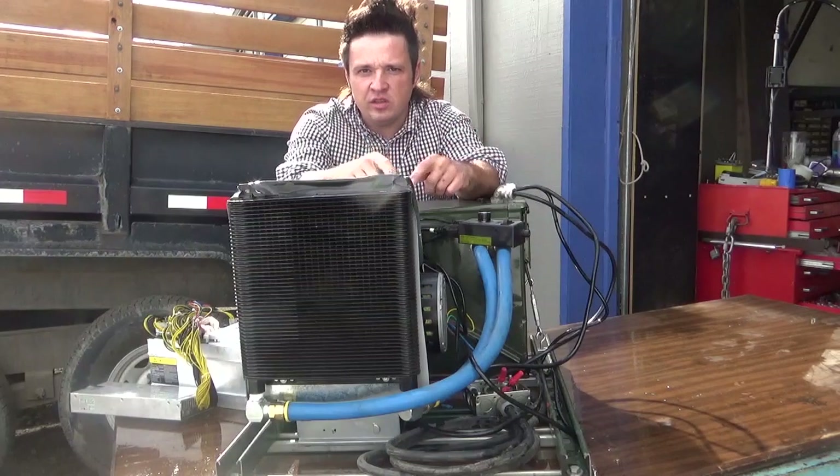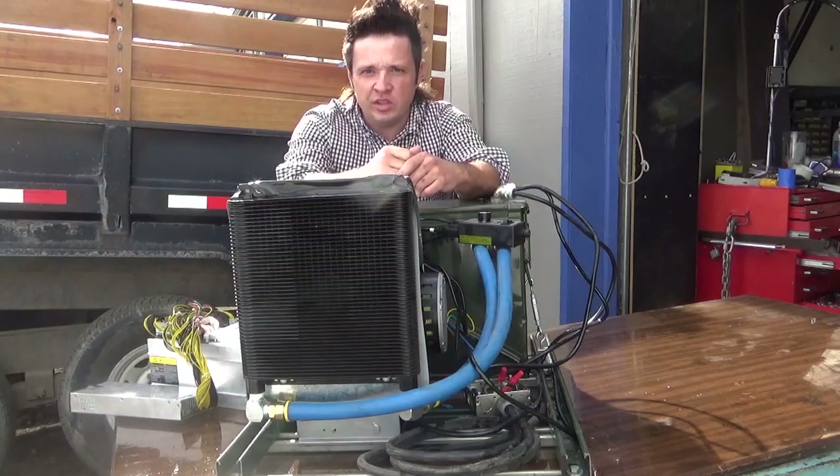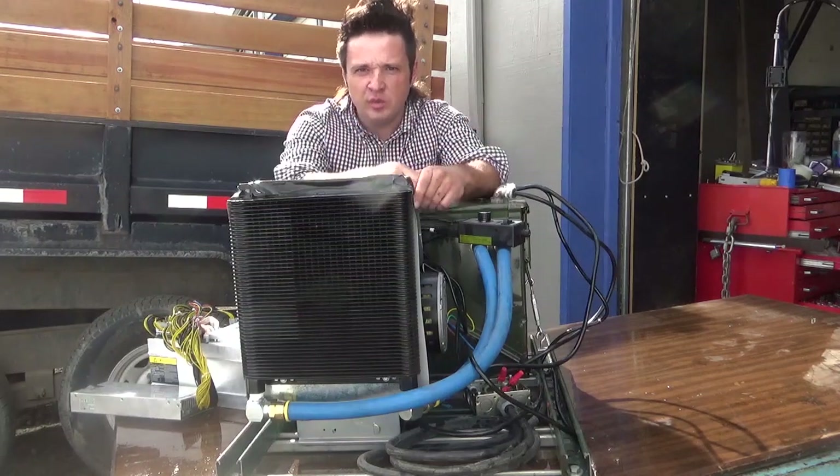Thanks for watching. Let me know in the comments what you think of this particular setup and if you have other ideas for it. Comment, like, subscribe, and keep on mining crypto.